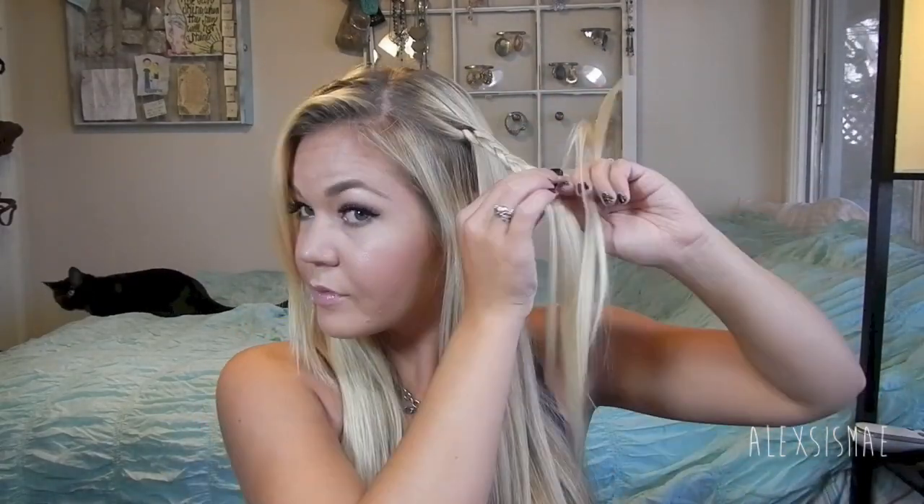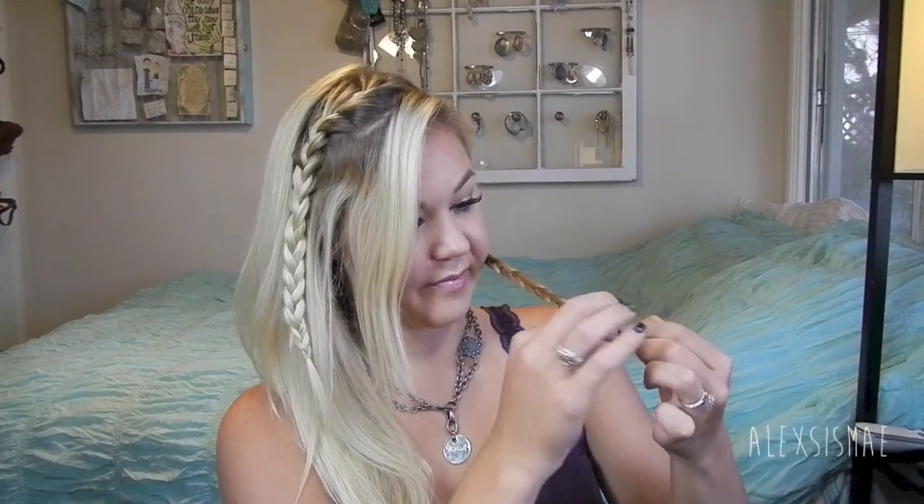Then I'm going to go into the other side — this is optional, you don't have to do it — and take a section about an inch back and create a regular three-strand braid all the way down, securing it with a clear elastic. So now we have two braids on the top of our head. Then I'm going to pull all of my hair over to the side, and on the lesser side — the side without the French braid — I'm going to pull out a strand from the very underneath and create a regular three-strand braid, securing the end with a clear elastic.